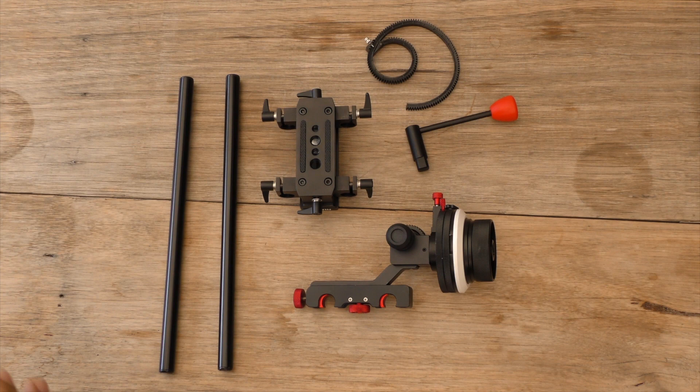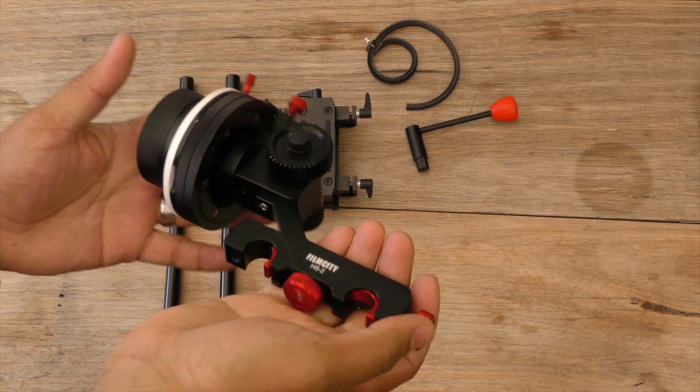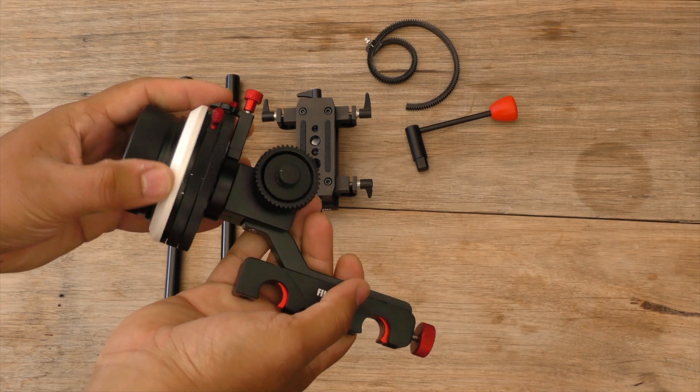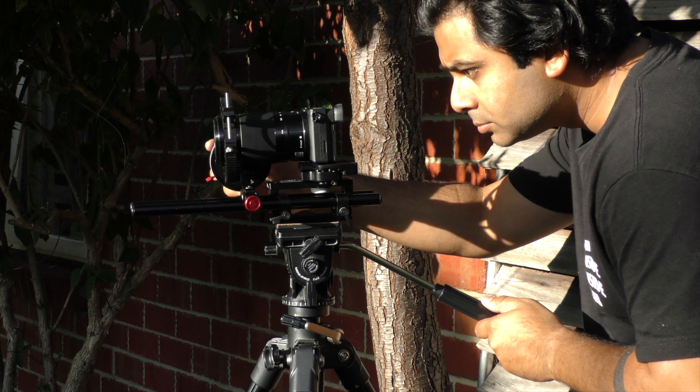Now in the kit you do get a base plate which supports 15mm rods, which is also nice, and a couple of other accessories as well, which I think was only during a promotion. Now the kit itself is actually quite small as you can see here.